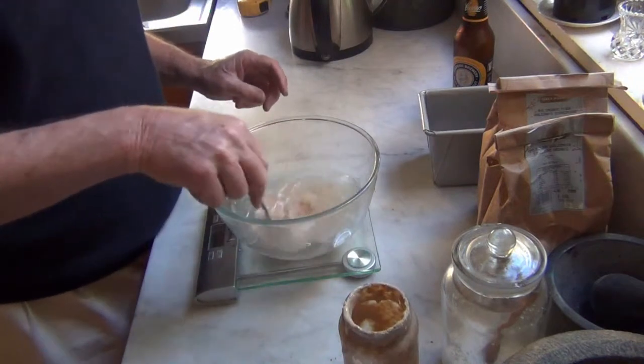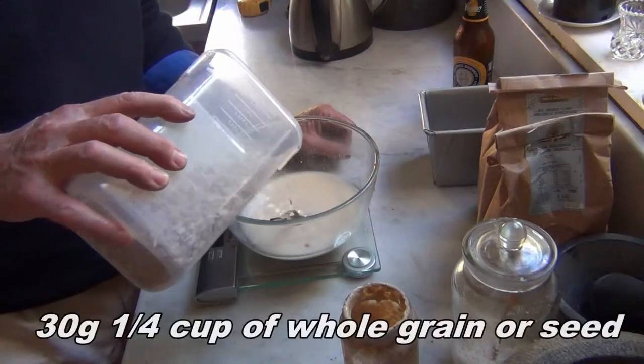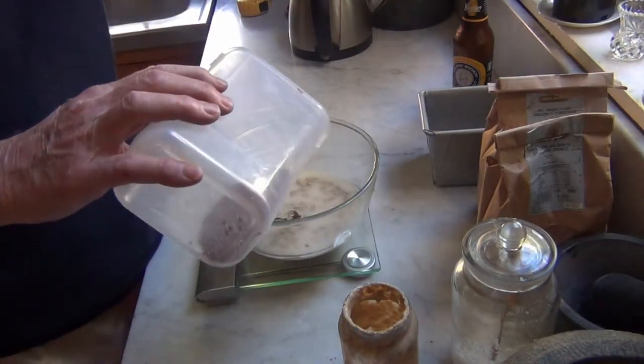Give it a bit of a stir. Add a teaspoon of salt. Here you can add almost any grain or seed. Then 30 grams of linseed.